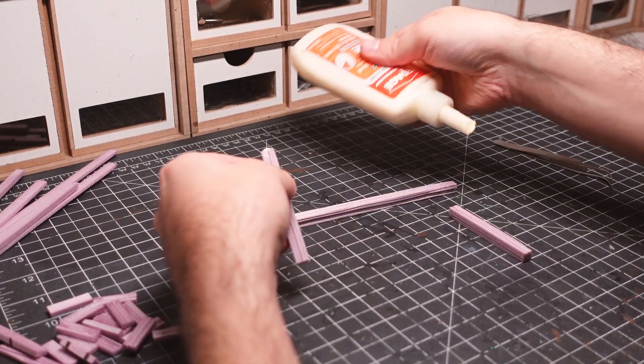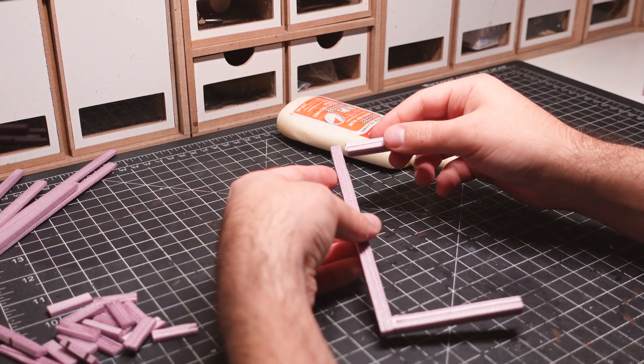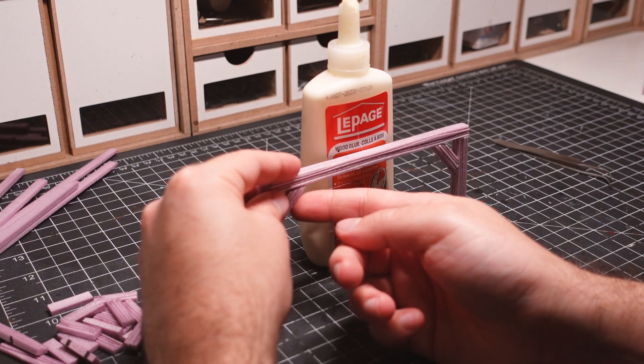The top of the gallows is put together with a few larger beams. This piece is also given some braces to match the bottom portion of the build.